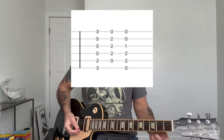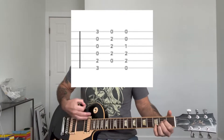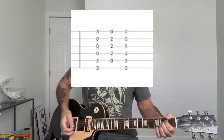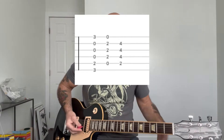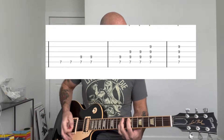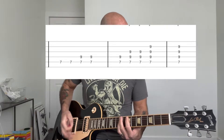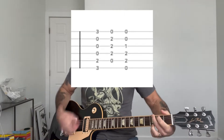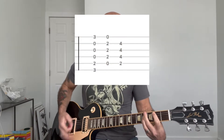And then it goes into the three intro chords, which are a G, A, E. Then the fourth time, you're going to end on a B instead of an E. So that intro all the way through goes.